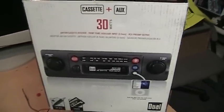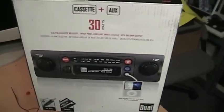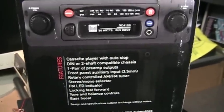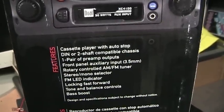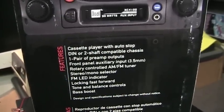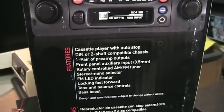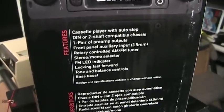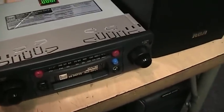From what I've seen and heard, that Pyle model is very cheap and doesn't work that well, while the reviews of this one are actually pretty positive. Features include a cassette player with auto-stop — not auto-reverse — a very basic cassette player, DIN or two-shaft compatible chassis, one pair of preamp outputs, front panel aux input, 3.5mm jack, rotary-controlled AM/FM tuner, stereo/mono selector for FM, and an LED that lights up when set to FM. It also has locking fast-forward for the cassette player, and tone and balance controls — though from what I can see on the unit itself there is no tone control, just a balance control and a bass boost button.